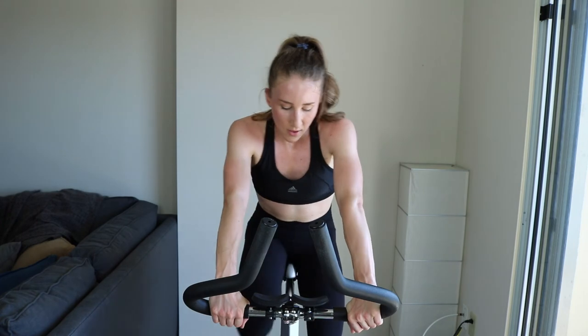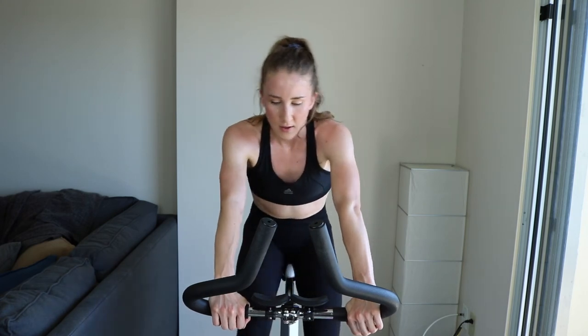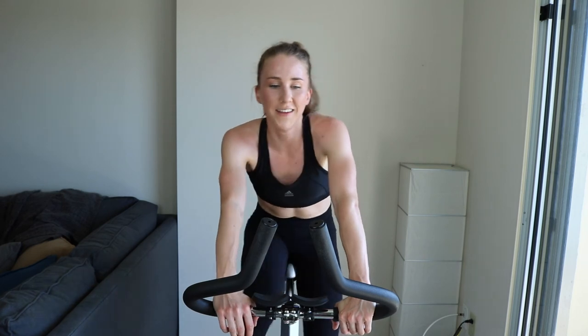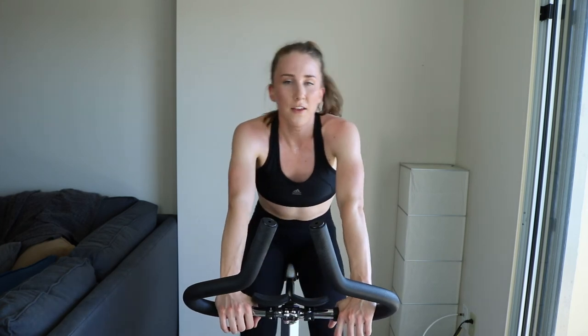Cooling down, getting things back to normal — drenched in sweat. Great work — two and a half minutes left. How do you guys find this workout? Let me know in the comments below. Based on your responses to the last question about your workout days, it's pretty much all over the map, so I think I'll stick to uploading during weekdays. Do you guys alternate days anyway? I have tons of spin videos now — you can pick, choose, and repeat some.